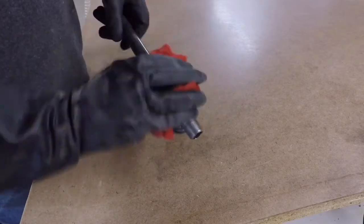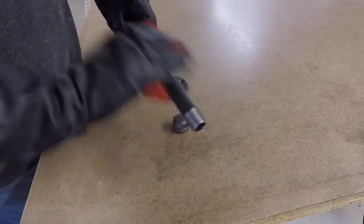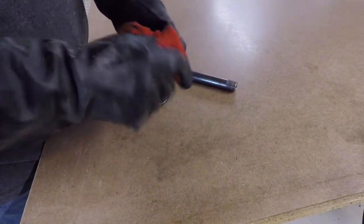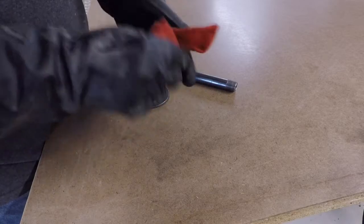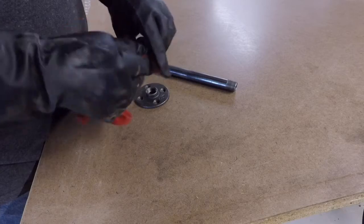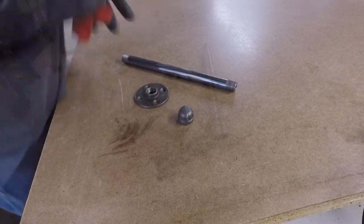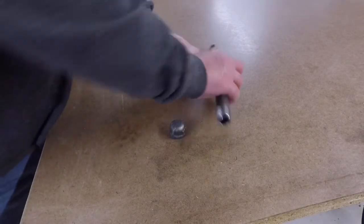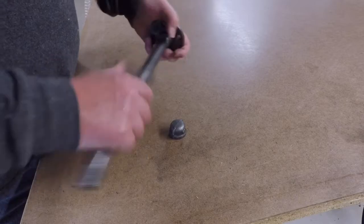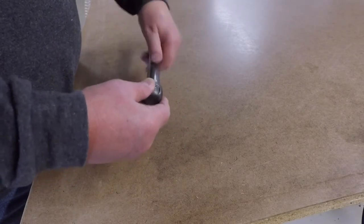I'm wiping all the oil off the parts with lacquer thinner applied to a rag. Once the parts were clean, it's time for assembly — simply screw everything together and tighten it down nice and snug, and that's it.